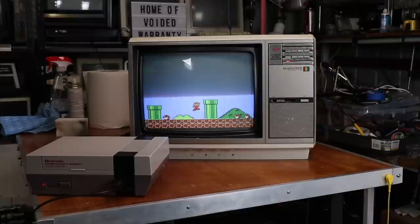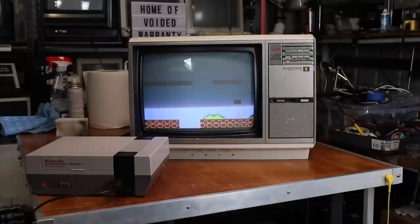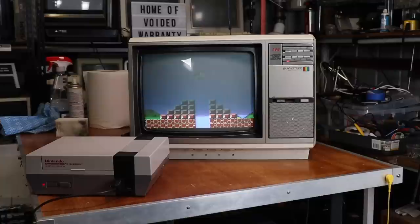I know RF is still pretty crap, but that's what these consoles and stuff were designed around originally. This actually has composite out as well, but yeah. All in all, I'm actually pretty happy with the way this has turned out.